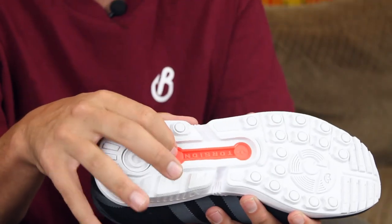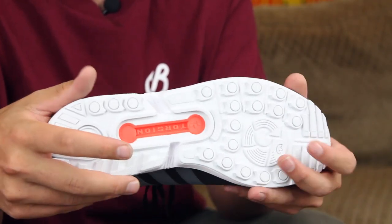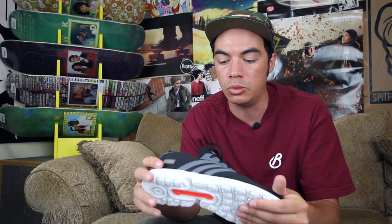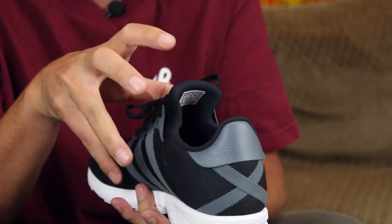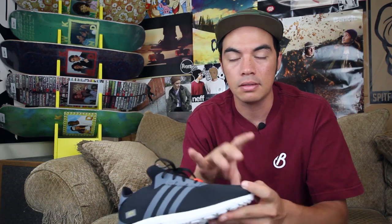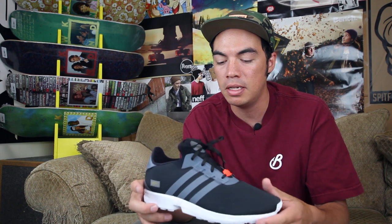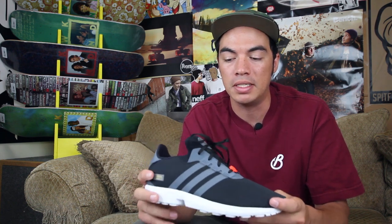You do have your torsion system right there on the bottom, and this just supports the midfoot while allowing your heels and your forefoot to move independently — pretty cool technology there. You do have the booty system, so it's all kind of like one piece, which just provides that precision fit and comfort. Gons Upper, ZX8000 outsole and midsole, making that lifestyle-inspired runner from Adidas Skateboarding.